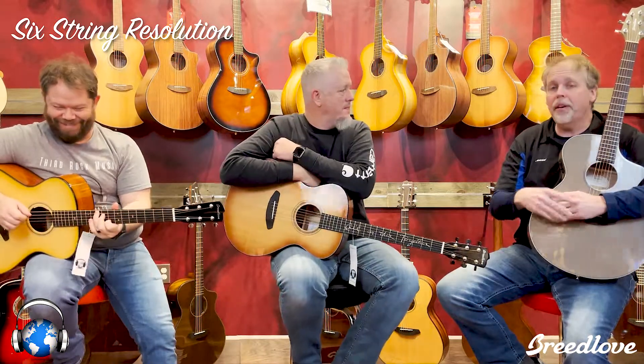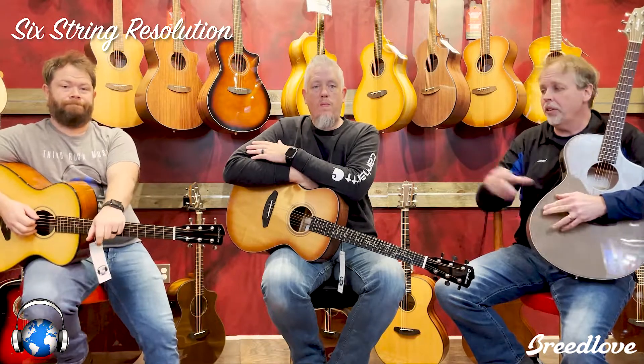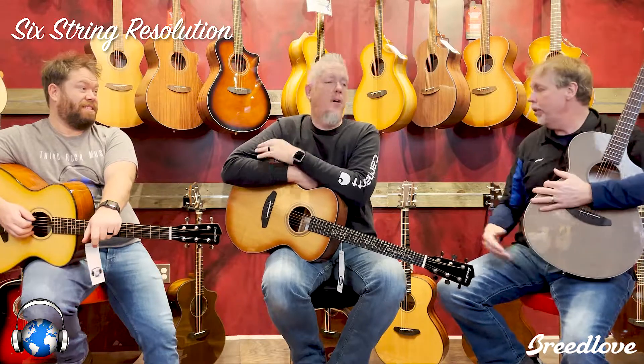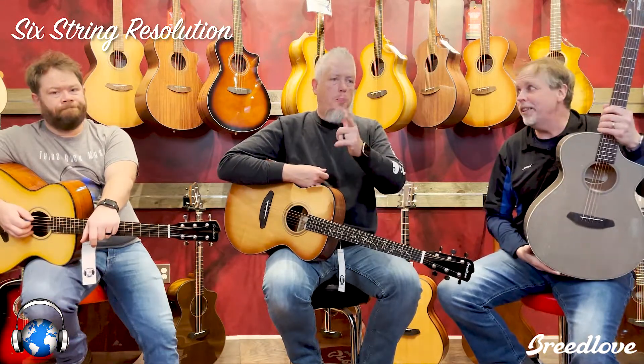Breedlove Guitars, Six String Resolution 2021, going till March 31st. All of the guitars are here. It's $250 off all the Americans, $100 off all the organic sustainably harvested solid wood, and $50 off the discoveries. Guys, stop on out to the store soon. They're beautiful to play, they sound great, they're going to sell themselves. Come in and spend some time with one and you'll take it home. Thanks guys.